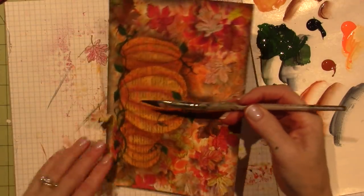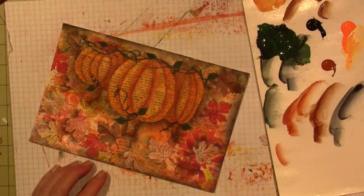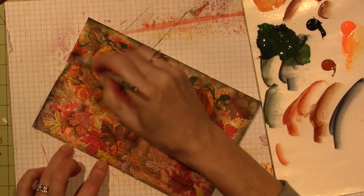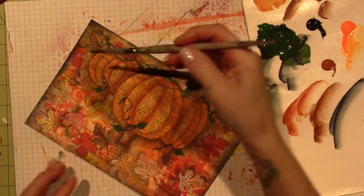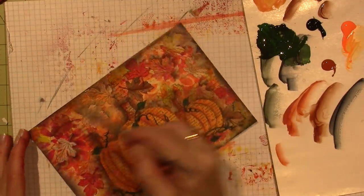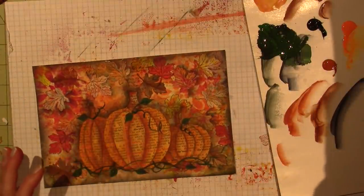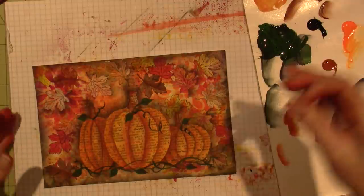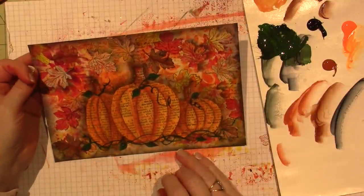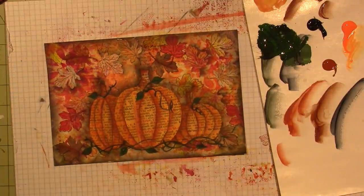I'm doing it rough, closing in the page and containing everything in there. I still think it needs some pops of white — there's definitely not enough white. I can't even see where I stamped those circles with that buttermilk paint. I think I need to do that.